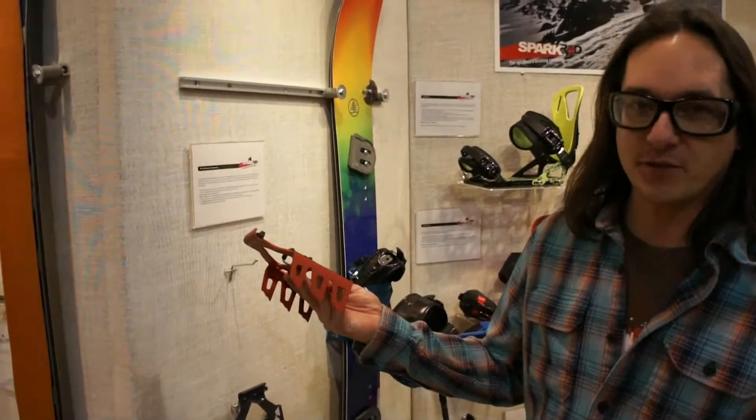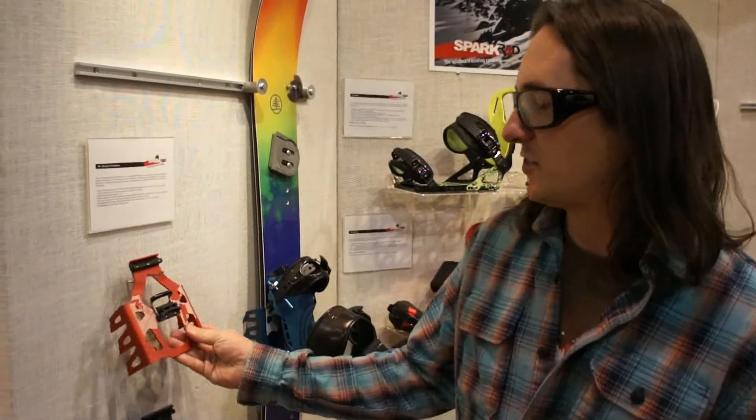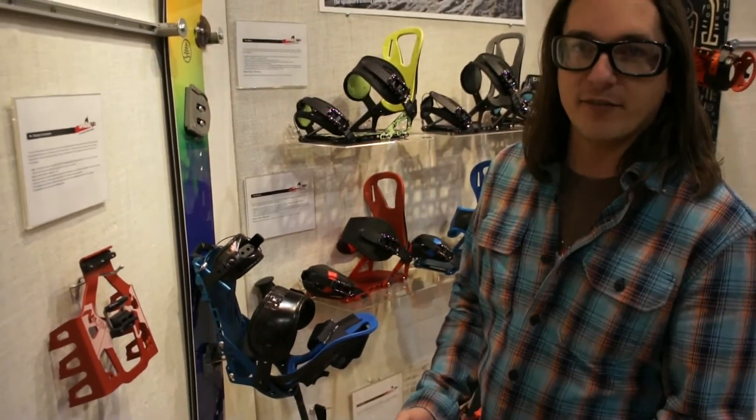Over here we have our Mr. Chomps crampons. Redesigned this year with some serrated teeth for even chompier chomps when things get really icy. You can drop in and remove them on the fly while you're out there, so there's no need to stop and take your bindings off.